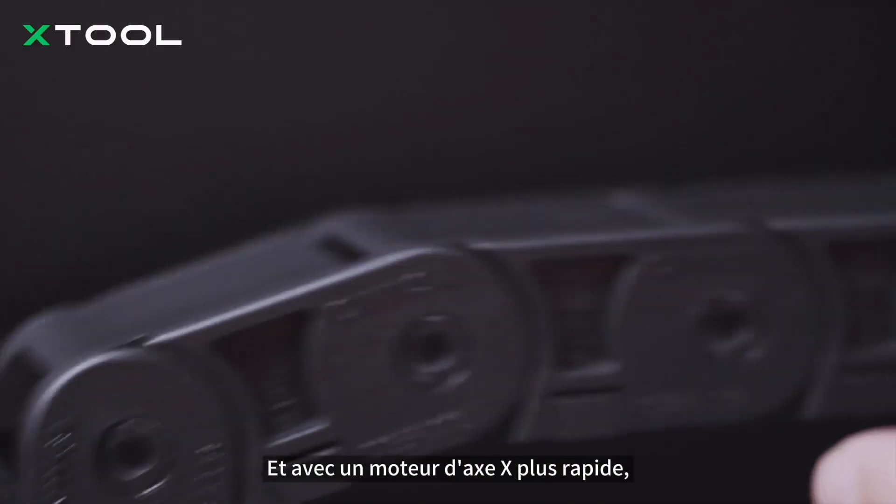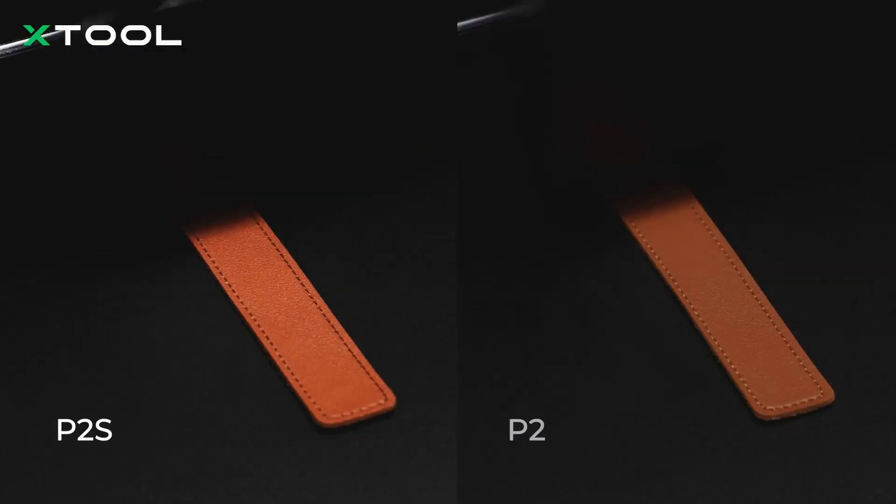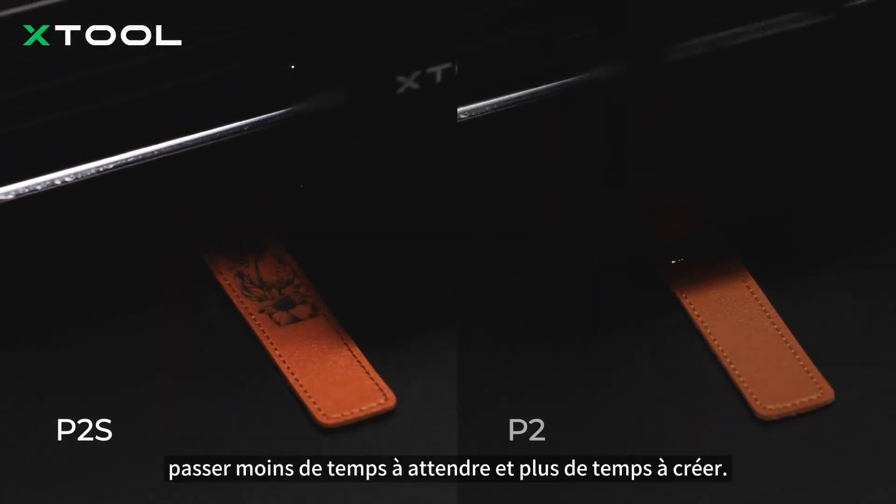And with a faster X-Access mode, you will finish your engraving up to 40% quicker. Spend less time waiting and more time creating.